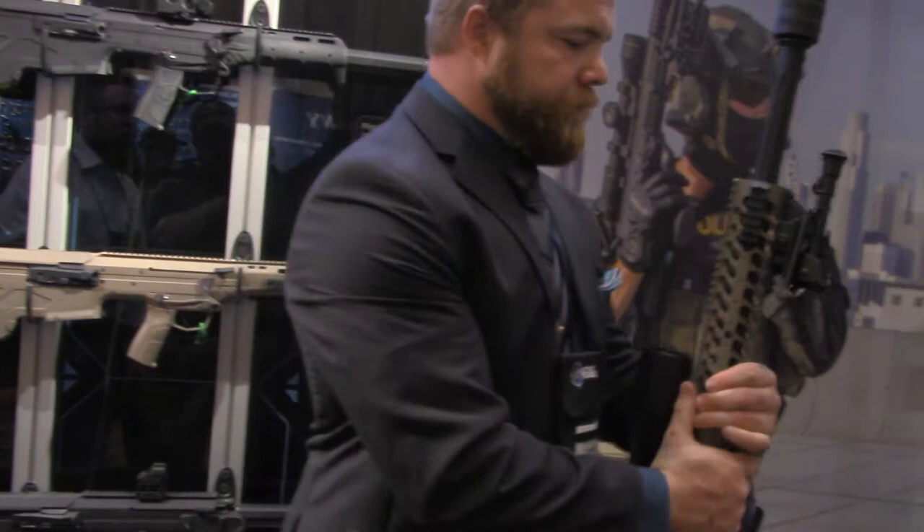How much additional weight does that can add? The can's about two pounds, a little over two pounds. With the way our chassis system is set up, the first six to seven inches of the barrel is encompassed in the chassis, so we don't have the barrel lag that a normal conventional rifle has, especially when it's fired — we don't have the balance issue.